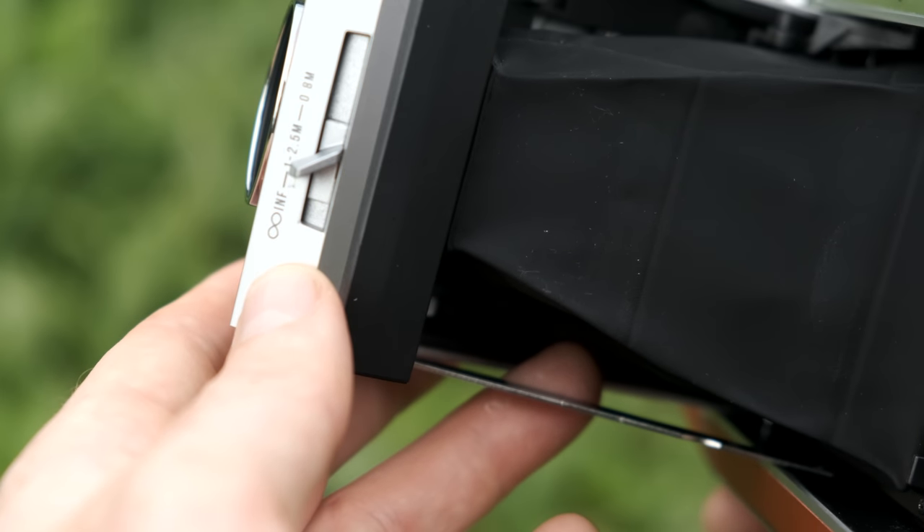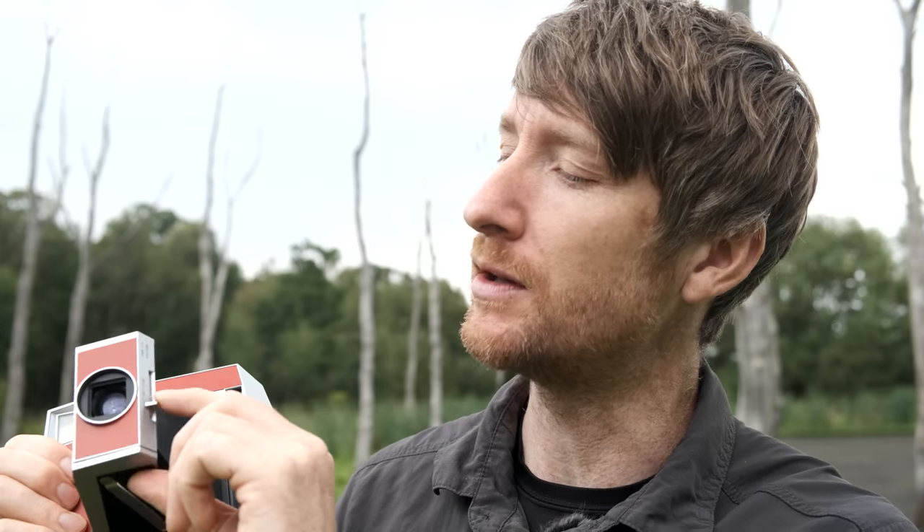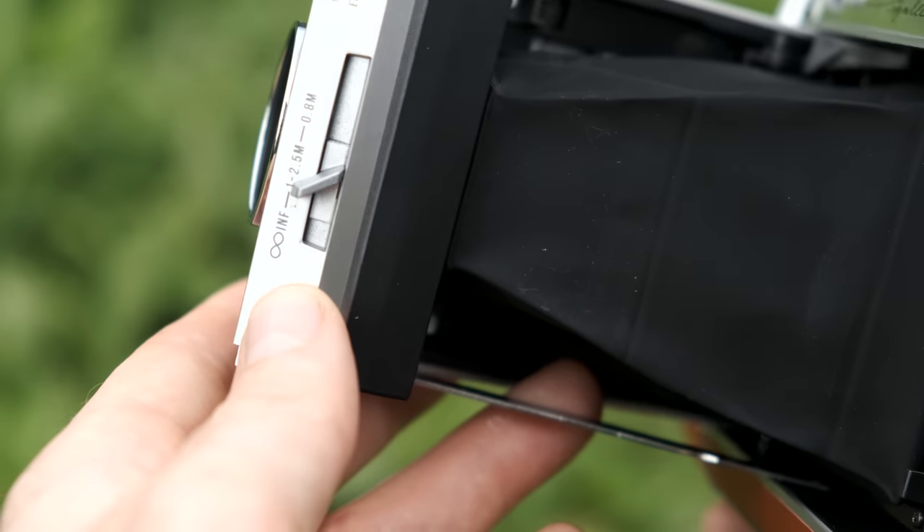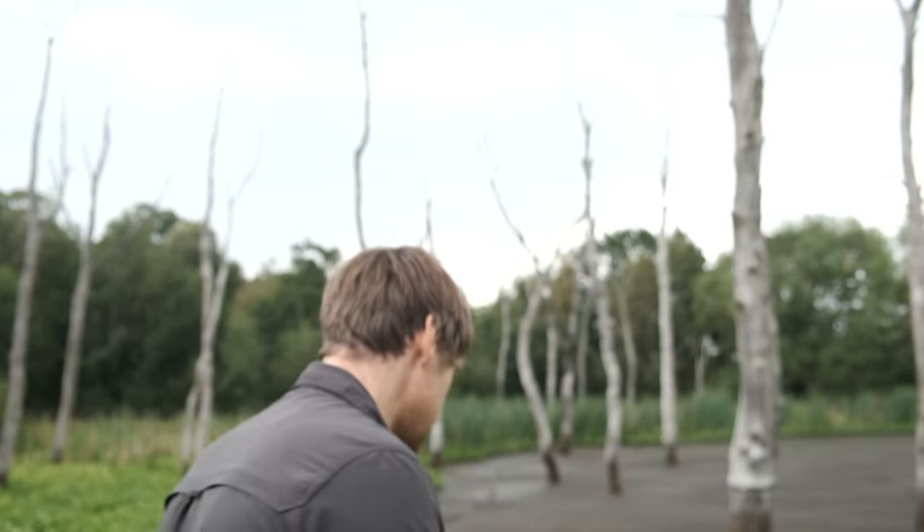You focus this camera using a little slider on the side of the lens with a few distance markings. Slide it all the way to the right and you're at 0.8 metres — good for close-up portraits. In the middle you've got 1 to 2.5 metres. And at the bottom of the scale you've got infinity. I actually thought it said five metres earlier and tried to photograph trees on that setting — had to reshoot. Focusing accurately with this is nigh on impossible.